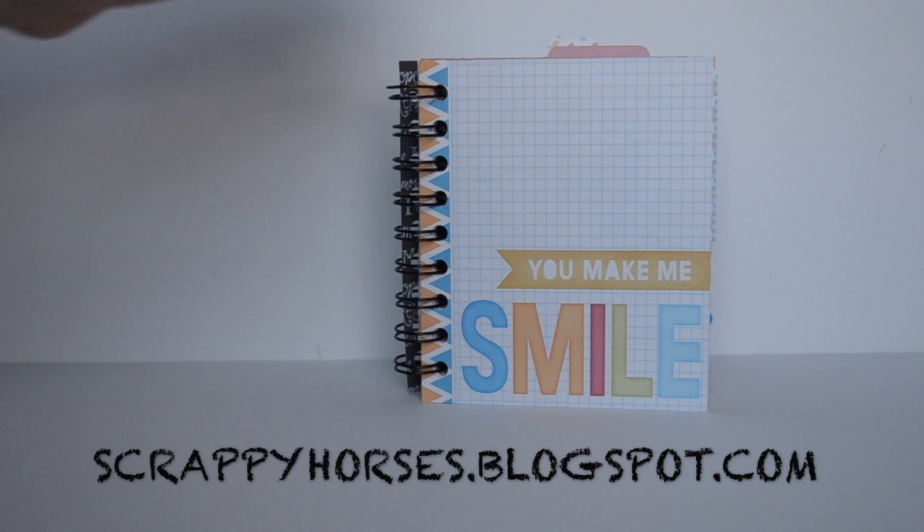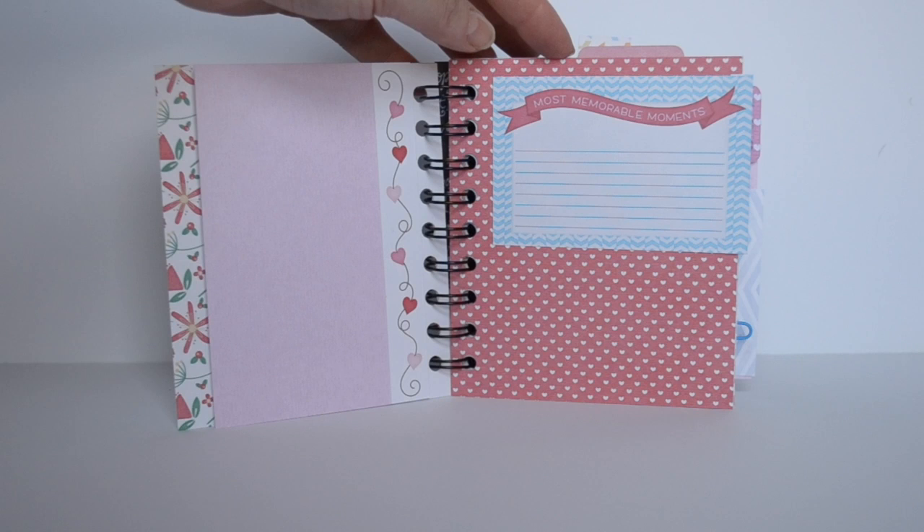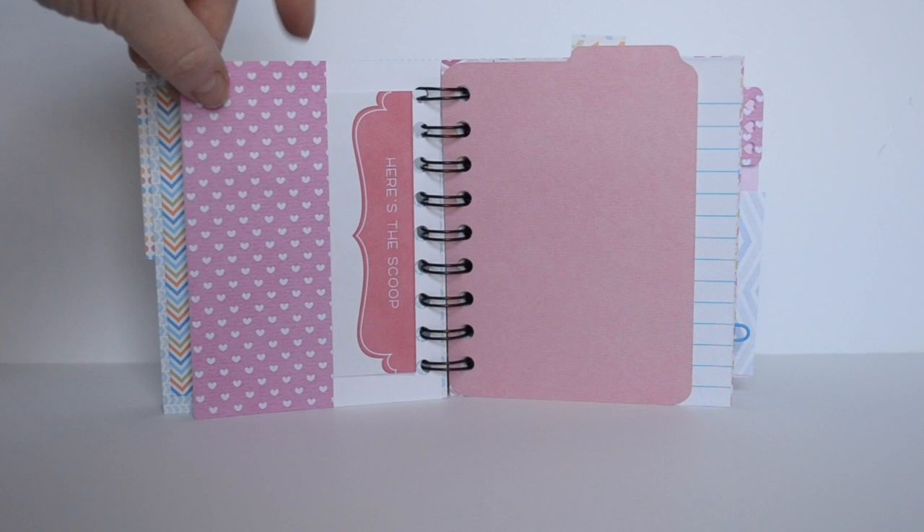Hi, Katrina here from Scrappy Horses. Today I want to share with you this little journal that I put together for my 10 year old granddaughter. I thought it would be fun for her to have a little book where she could glue in some photographs, write on the little journal cards, maybe paste in some pictures that she has drawn or painted.